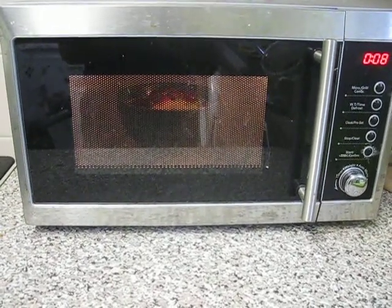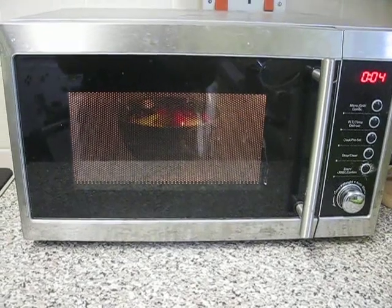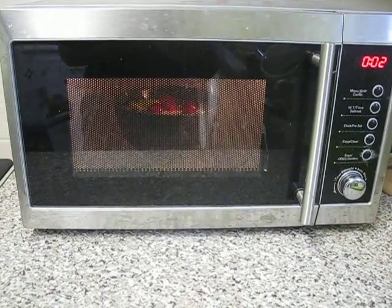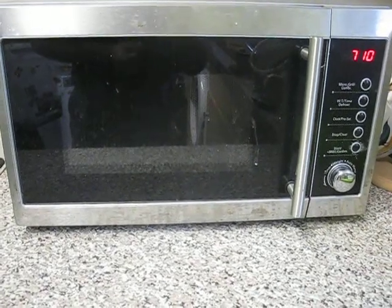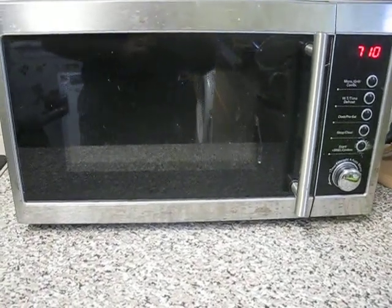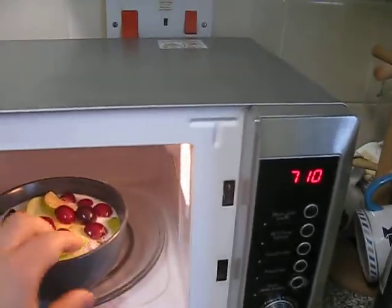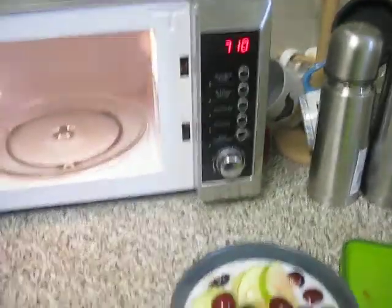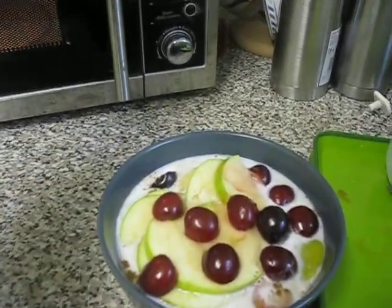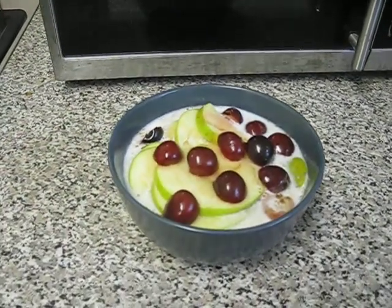It looks like it's just beginning to bubble. So I'm going to take it out — after four times through the microwave, I think it looks really, really nice. I'm going to leave it for another minute just to settle.